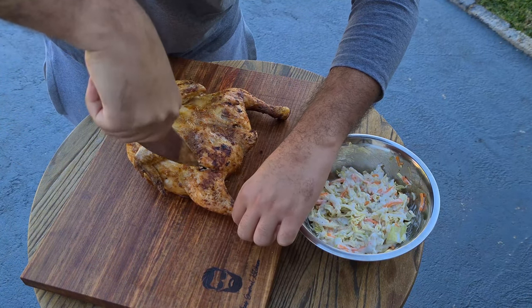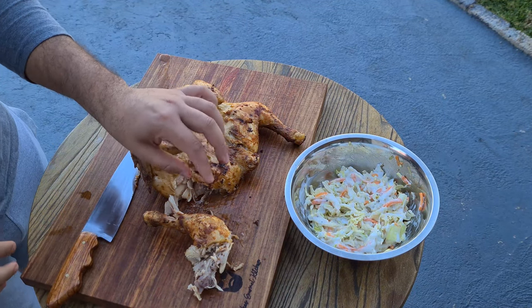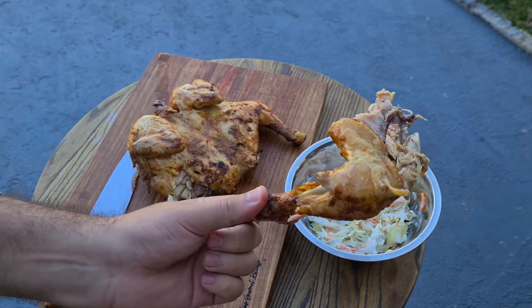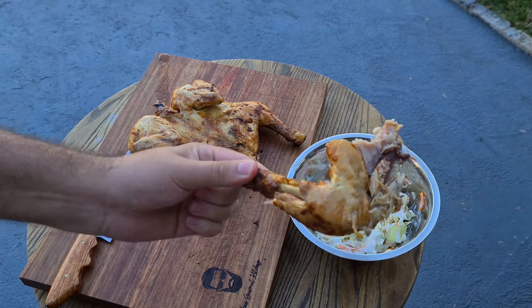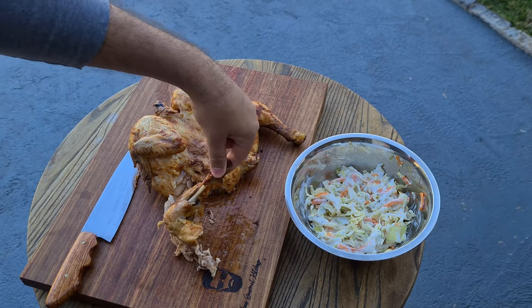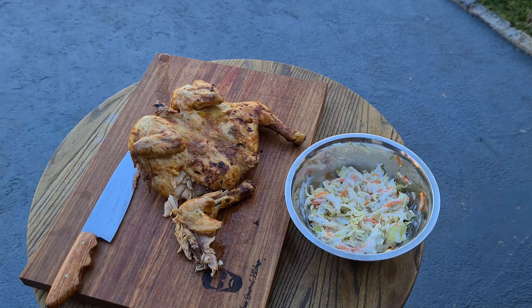Oh my goodness, it's so soft. Absolutely beautiful, look at that. Marinated all the way around, juicy, comes off the bone like nobody's business. Let's go ahead and give it a bite.